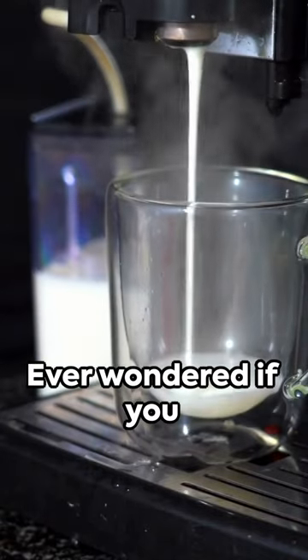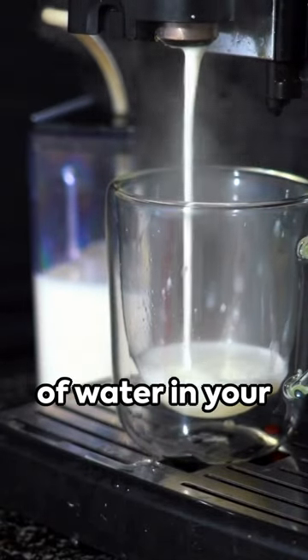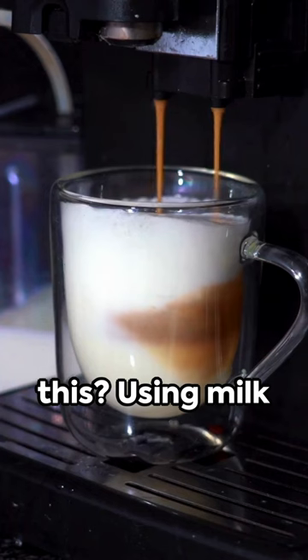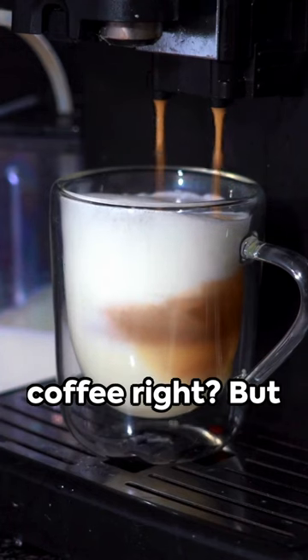Hey, coffee lovers. Ever wondered if you can use milk instead of water in your coffee maker? Let's find out. First, why would you want to do this? Using milk could mean a creamier coffee, right?